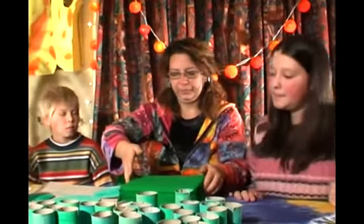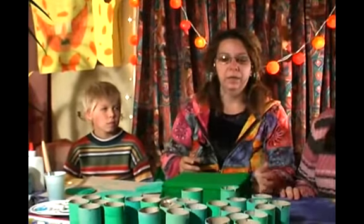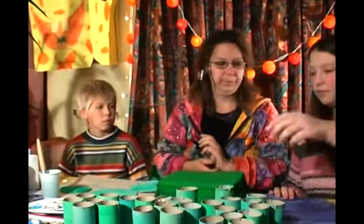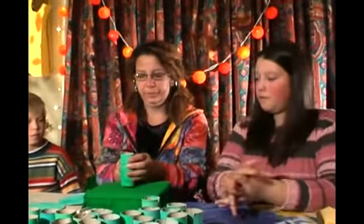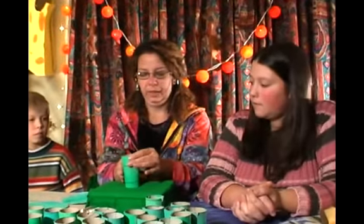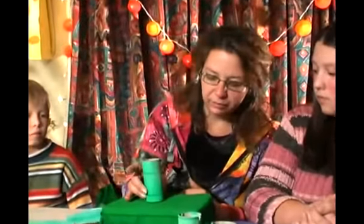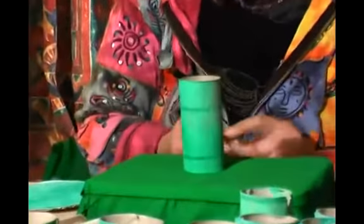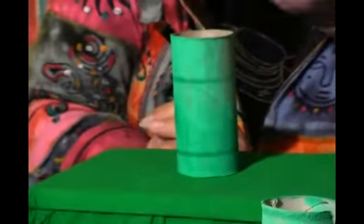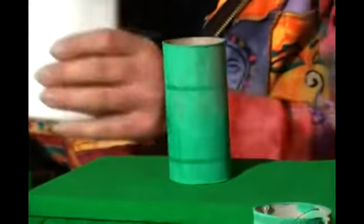Are you ready to build up our Christmas tree? Maybe we can put the box in the middle so you can both help me, because that's going to be a hard job. So first we are going to need one roll, and we will need to stick it in the middle of our big box.